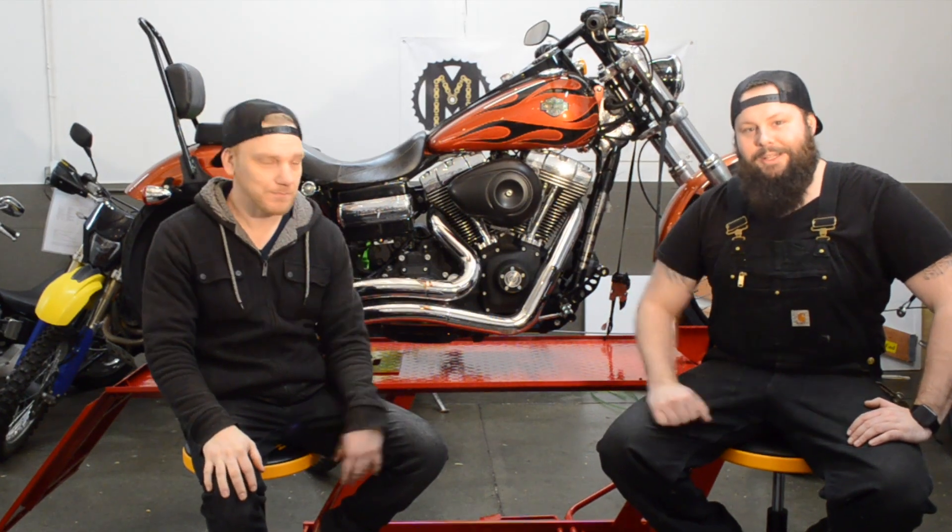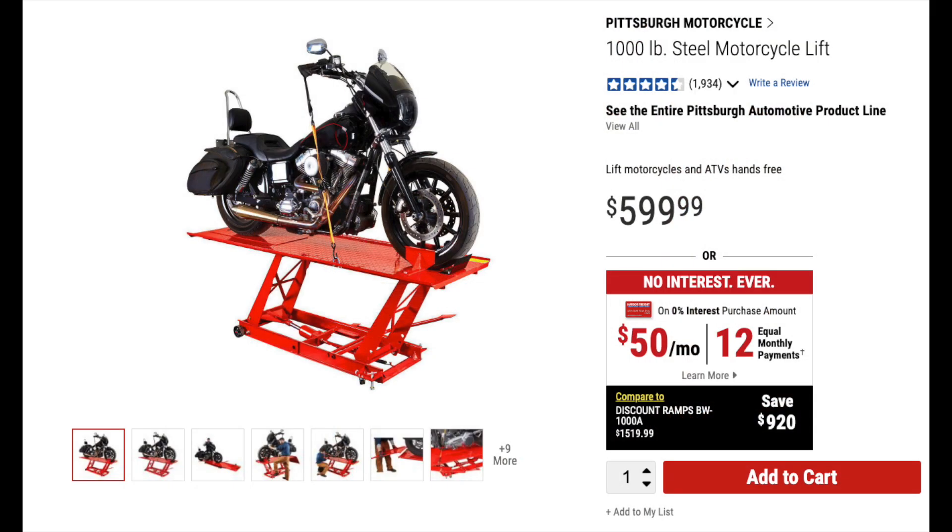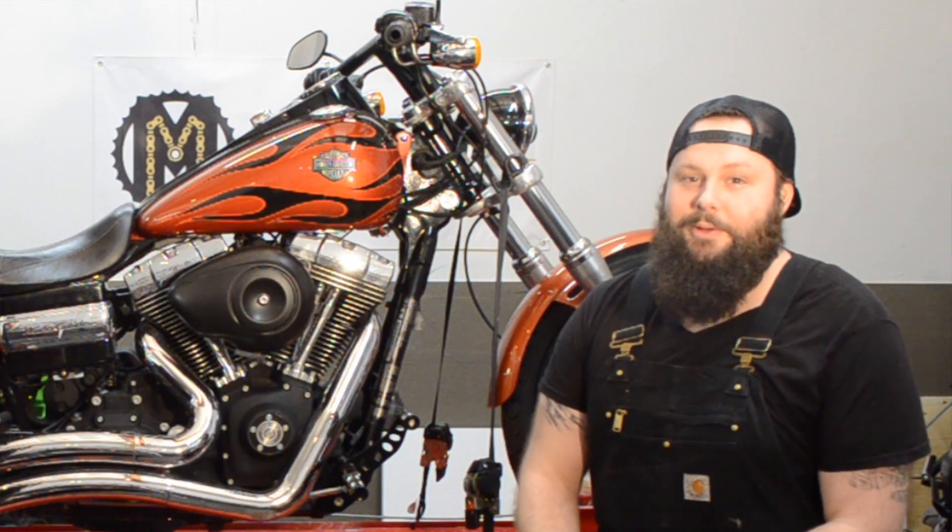Hi, I'm Joe with Mishimoto and I'm Sean. Today we bought the Harbor Freight motorcycle lift. We got it home, we put it together, we tested it out so you don't have to. We're going to find out if this lift is worth it or not.